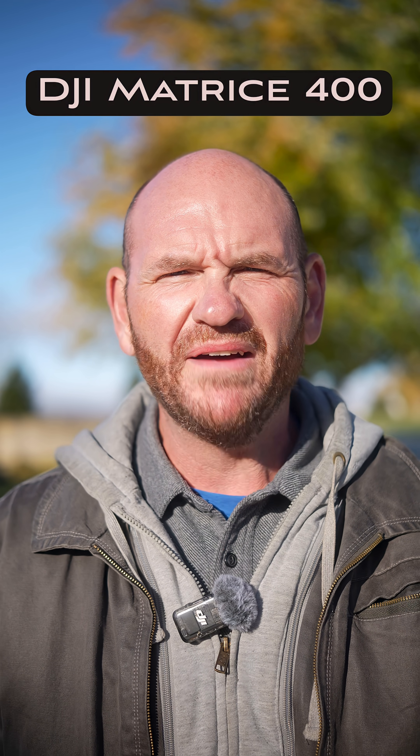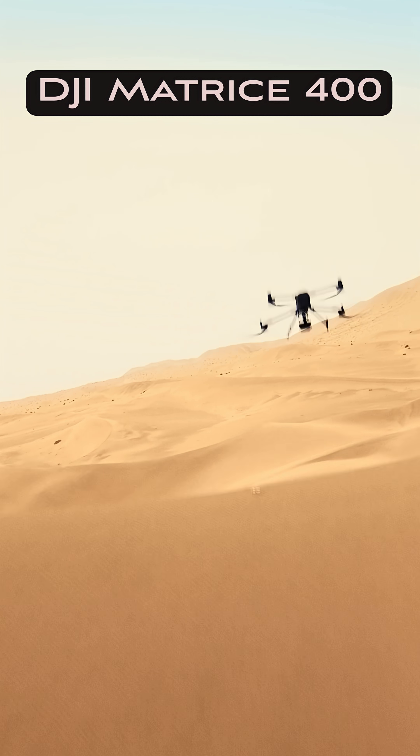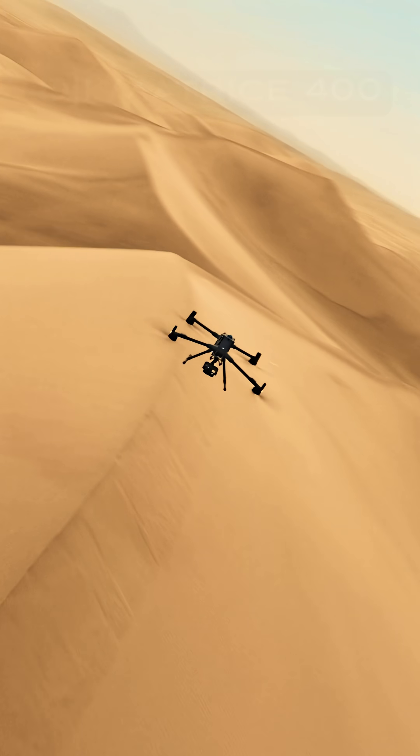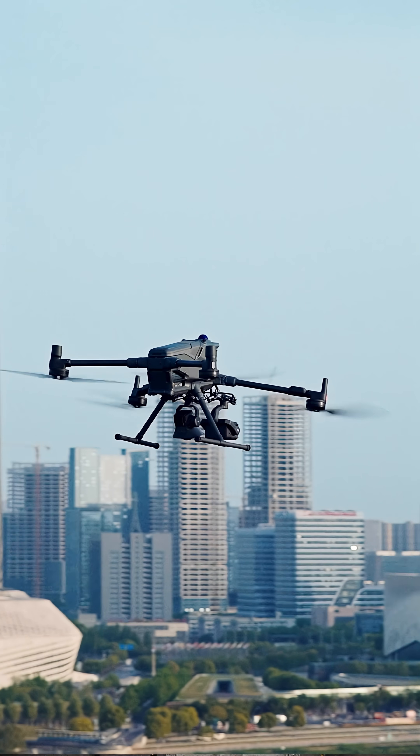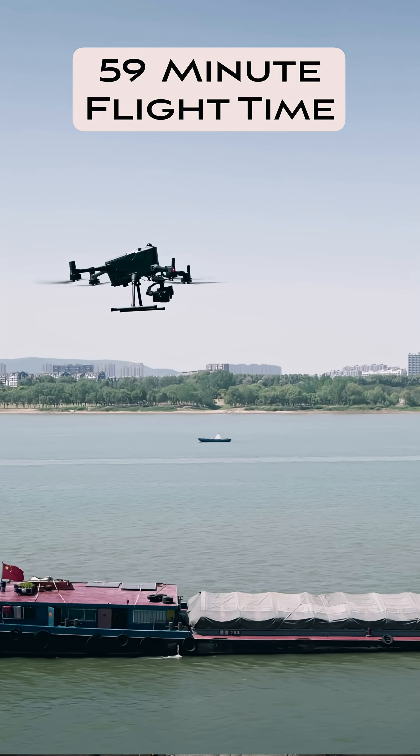Hey guys, wanted to talk a little bit about the beast, the DJI Matrice 400. This thing is awesome. I'm just gonna go through some of the key features. It has a 59 minute flight time. That is a great flight time.